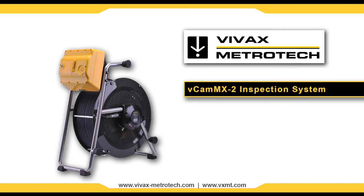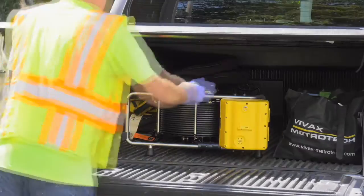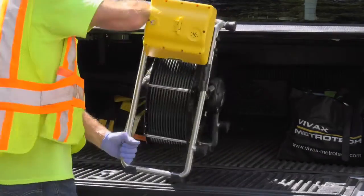The VCAM MX2 system from Vivax Metrotech is a versatile and all-in-one mini camera system. It consolidates the control module and the reel into one compact package.